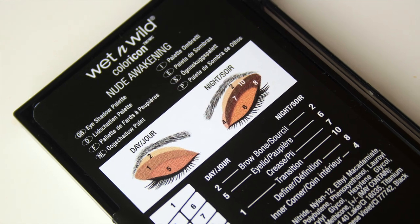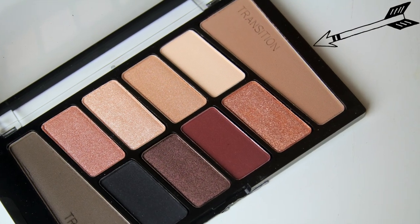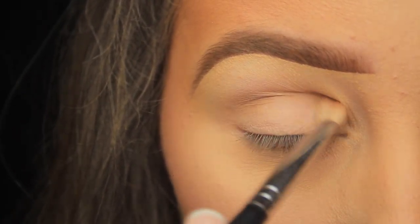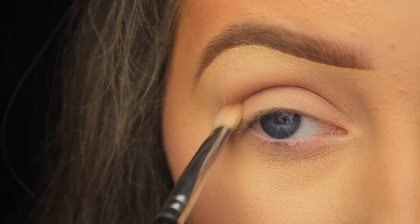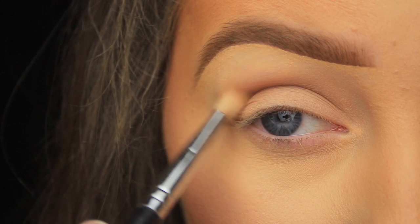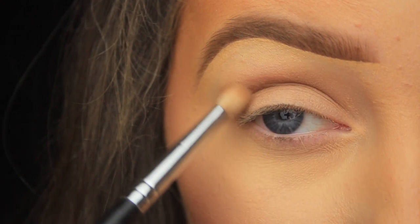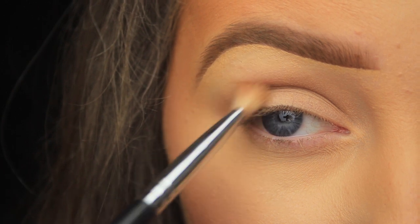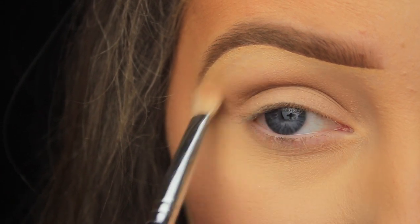I decided to create another look with the Wet and Wild Nude Awakening eyeshadow palette because I got great feedback on the last tutorial. My last tutorial used the dark burgundy/plum tones in the palette, and for this look I'm going a bit lighter and brighter. What I really like about this palette is that the shadows are labeled — the transition shades are embossed, and the other shadows are numbered on the back with pictorials. So if you're a beginner and unsure how to pair the shadows together, you've got a couple of ideas there, which is handy.